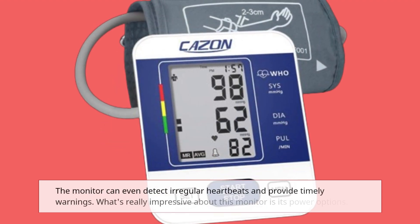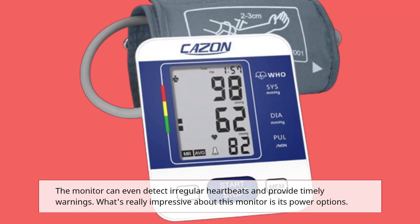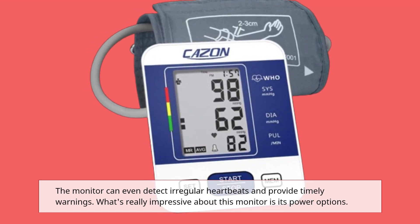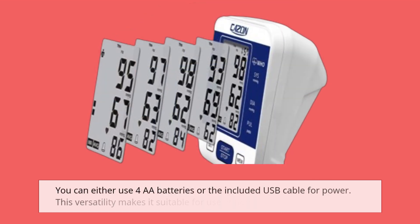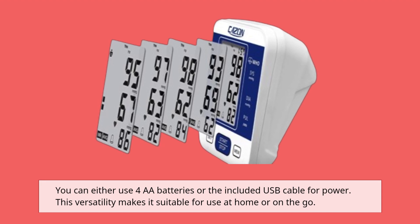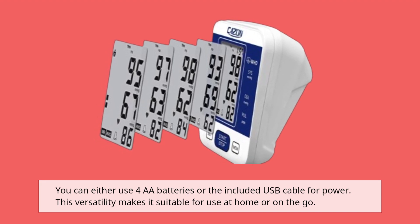The monitor can even detect irregular heartbeats and provide timely warnings. What's really impressive about this monitor is its power options — you can either use four AA batteries or the included USB cable for power. This versatility makes it suitable for use at home or on the go.